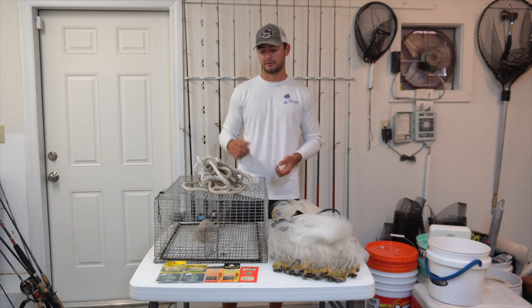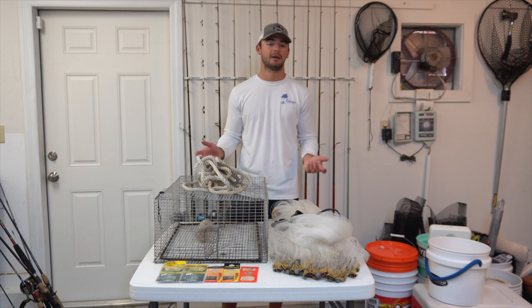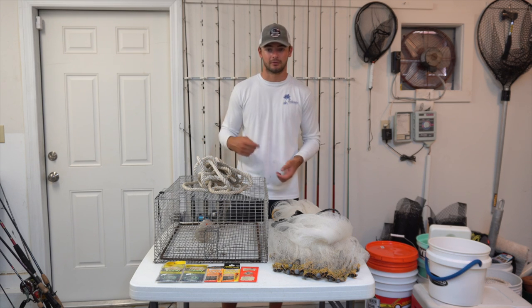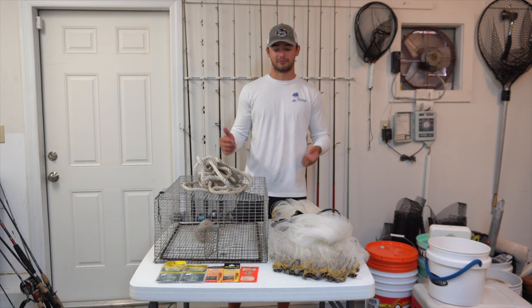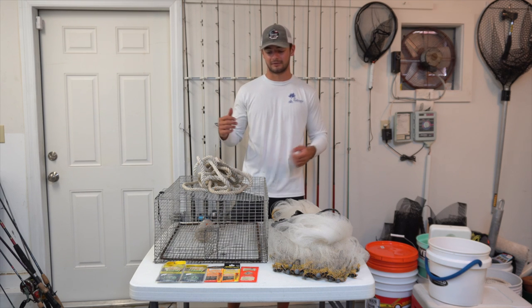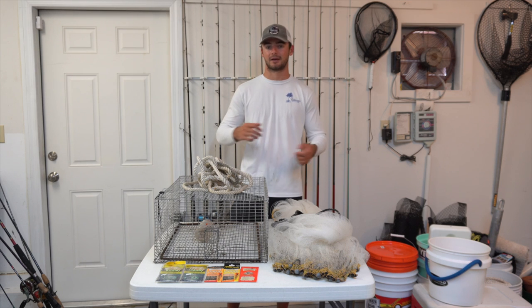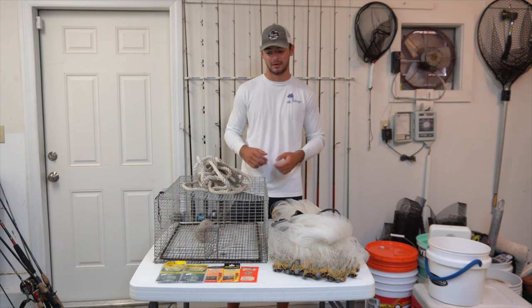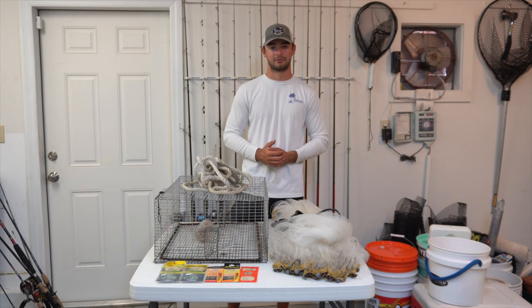Of the three methods I'm talking about today, Sabikis are definitely the easiest. They only cost a buck or two, you can fish them from shore or from a boat, and they only take about a minute to set up. However, if you've ever used a Sabiki before, you know how annoying they can be — they always seem to get tangled and hook into everyone and everything within a ten-foot radius. But they are still an effective way to catch bait.